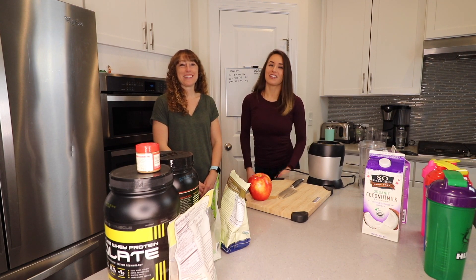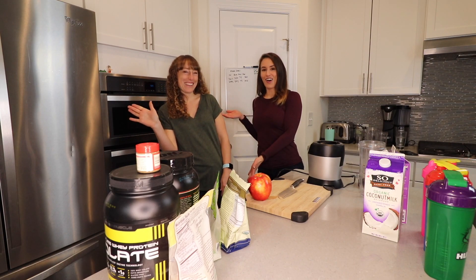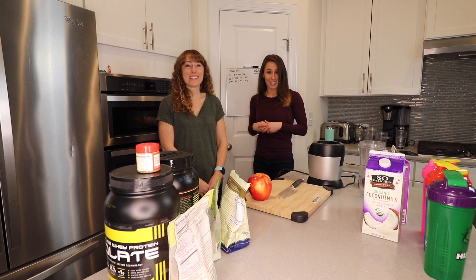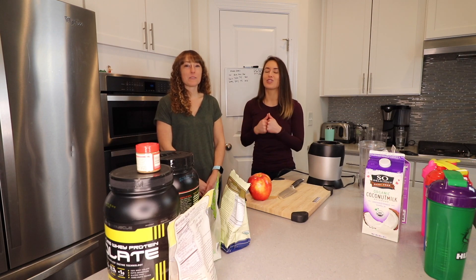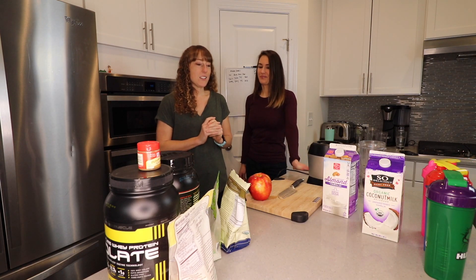Welcome back, adorables! Today I am here with my fit pharmacist friend Laura. We're going to be making some smoothies for you guys so you can see how to make some awesome, delicious, healthy, nutritious smoothies. What do you want to do first?